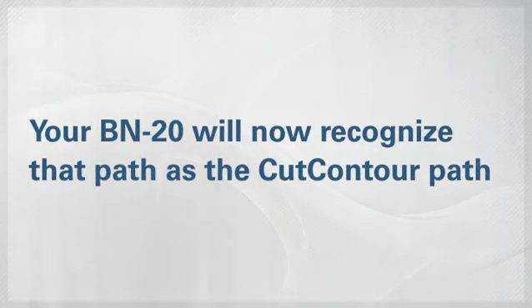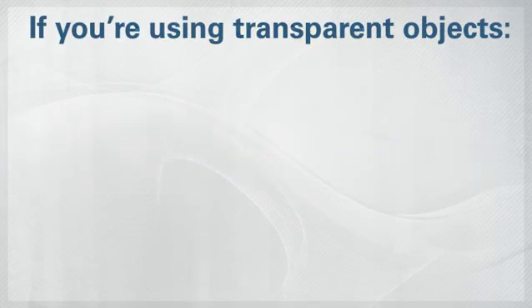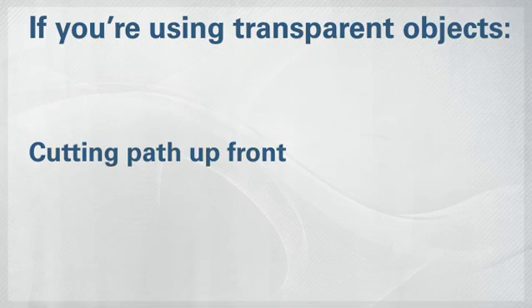There you have it. Your BN20 will now recognize that path as the cut path. Just a quick note: if you're using transparent objects in your image, make sure that the cutting path is up front.